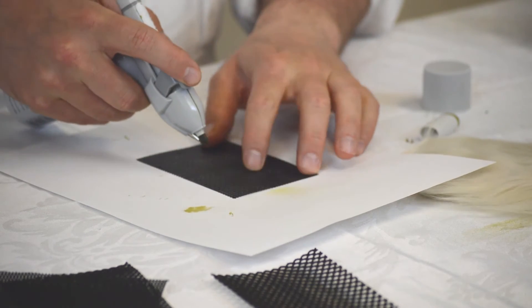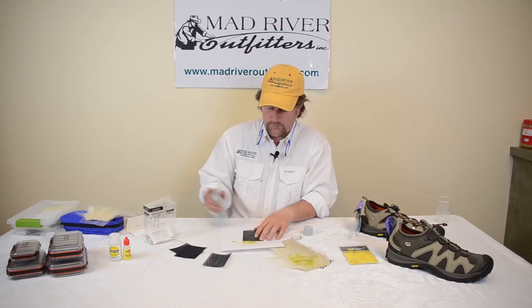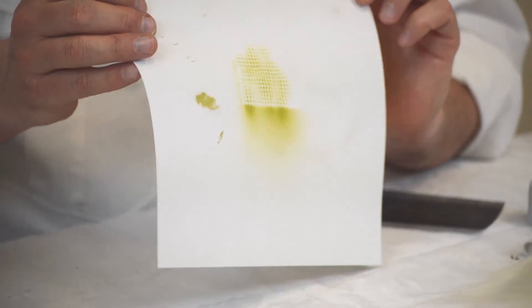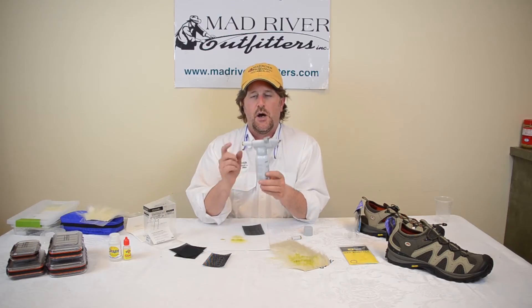Flip this over and I'll show you some of the different patterns. You can really get some cool effects on your materials. You can see those different patterns available, giving you kind of a mottled look or a blotched look — super simple to use.